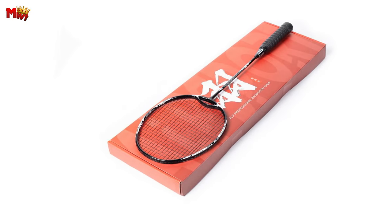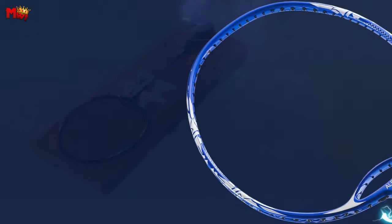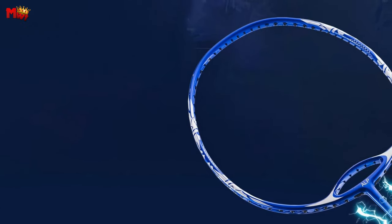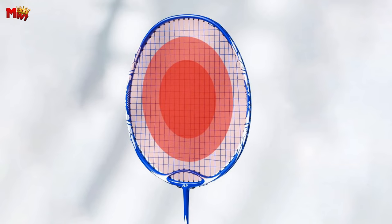Whether you're an amateur, intermediate, or senior player, or even a professional honing your skills, the ZANU Badminton Racket from Alpsport has up to 38 LBS frame strength to support you on your journey from beginner to pro.